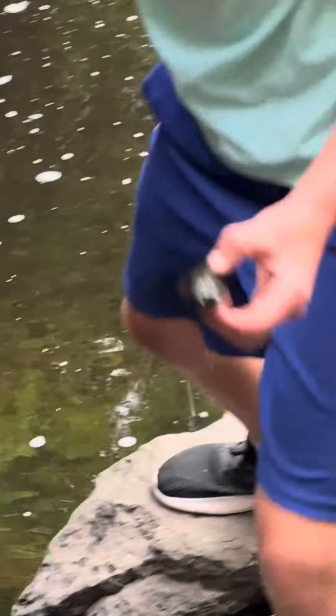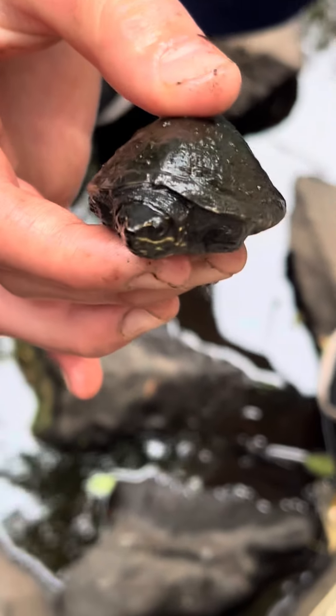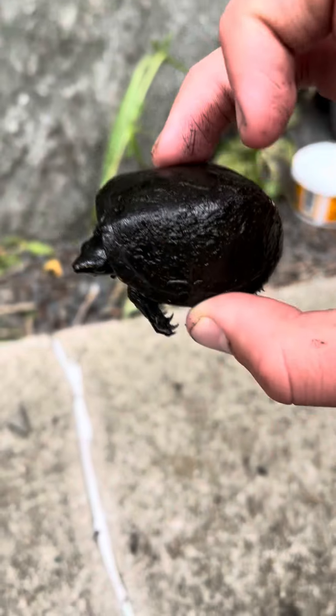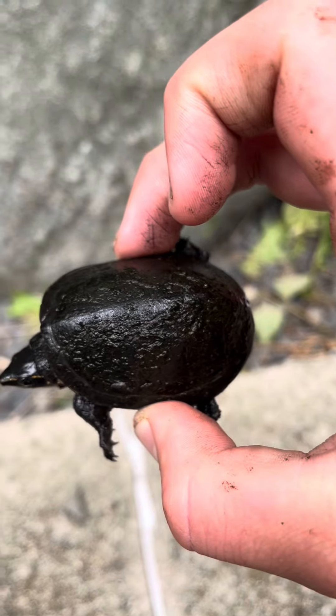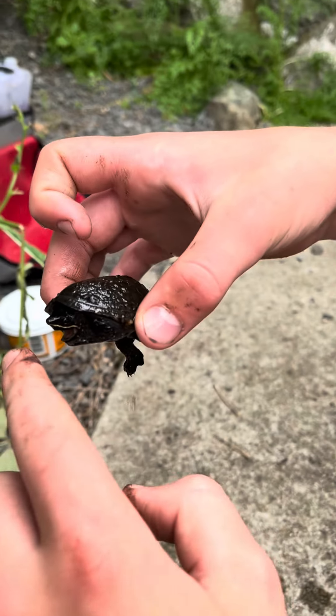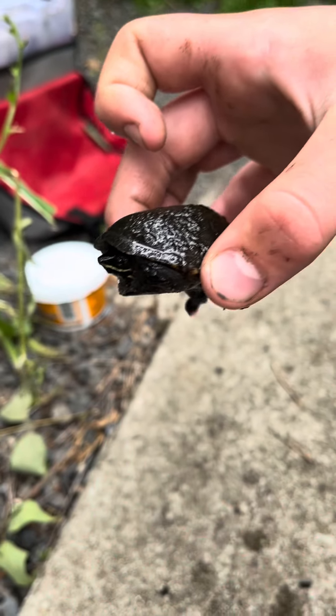And that's how you do it — here's a little musk turtle. I just found this baby musk turtle right here; it is so small, its shell is probably like two inches long. Oh darn it — nice little pinch there.